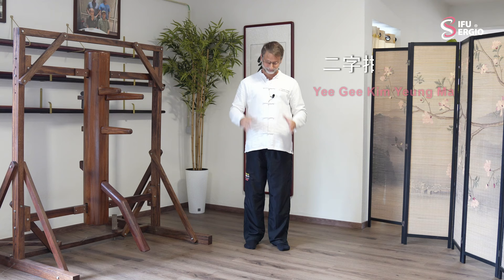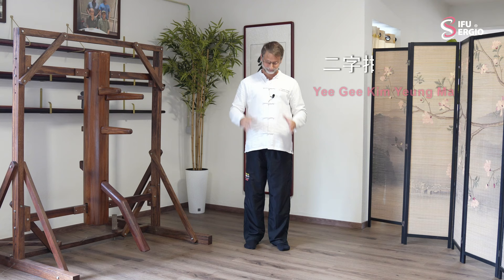One big example is the Yi Ji Kim Yong-ma — character 2 clamping the goat between the legs.